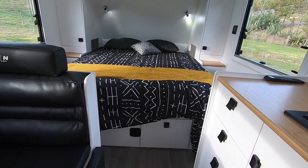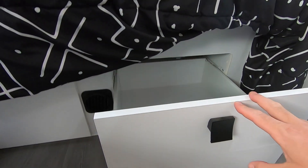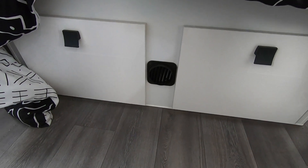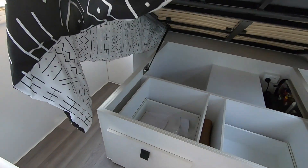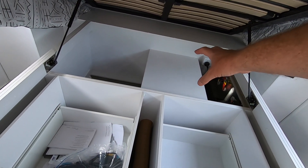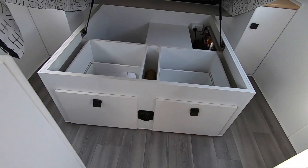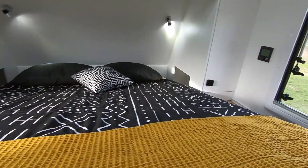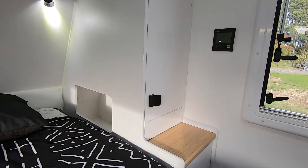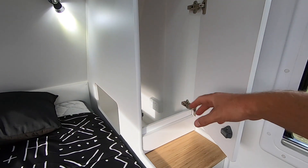This van has also maximised the space under the bed by fitting two drawers, which makes for easier access without lifting the mattress. There's still extra space at the back — this cover is hiding the gas heater, and you can see the vent duct coming out. It's a Truma unit with controls by the bed. There are cutouts inside the bed so you can tuck your charging cables and so on away neatly.